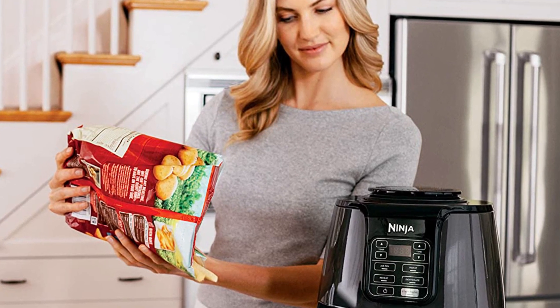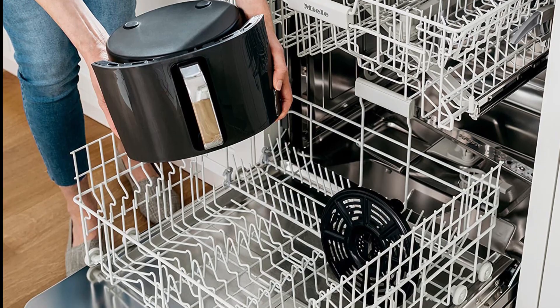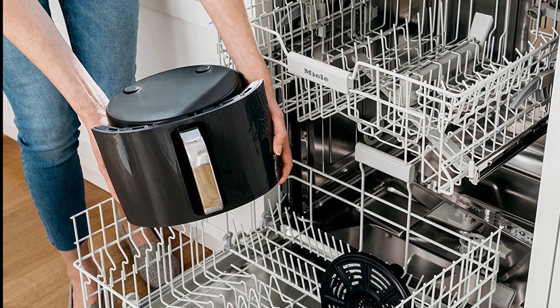Overall, the Ninja AF101 air fryer is an excellent substitute for anyone looking to reduce their intake of calories and fat without sacrificing their food's flavor or quality.